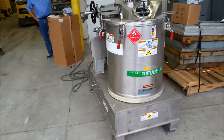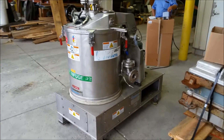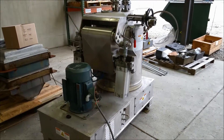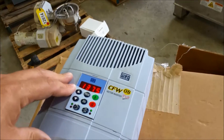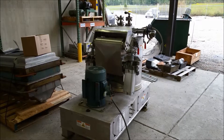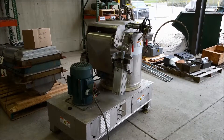We're about 700 RPM right now — that's close to half speed. 900 RPM, that's half speed. 1,300 RPM — that's about three quarters right there. And that's full speed right there.